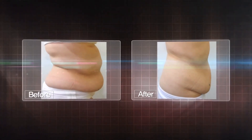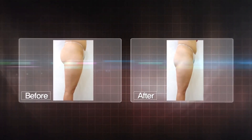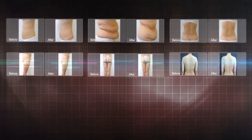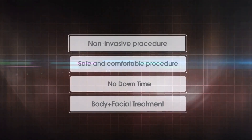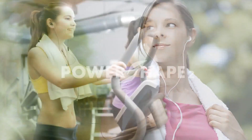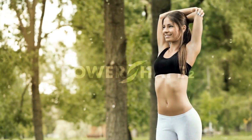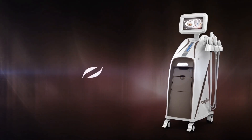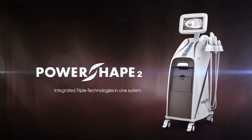Power Shape 2 is a non-invasive procedure which is safe enough to get right back to daily life, allowing us to attain lots of satisfactory results from a large number of cases. Power Shape 2 will give you both confidence and full vibrancy. Integrated triple technologies in one system — Power Shape 2.